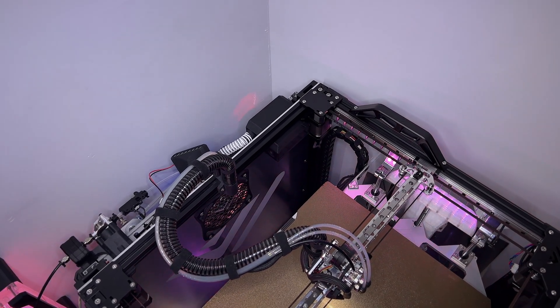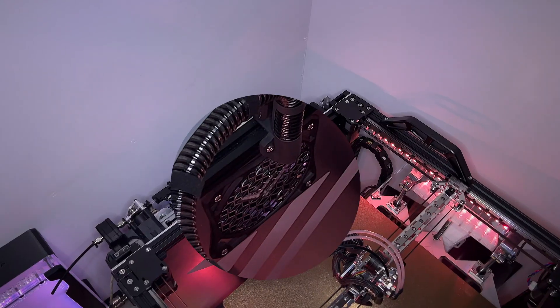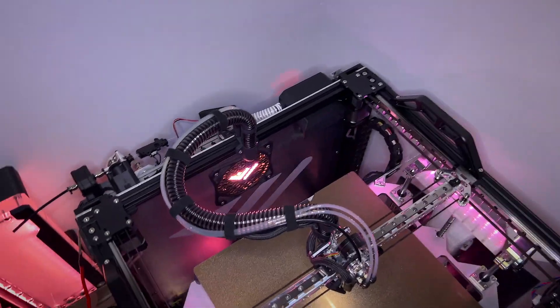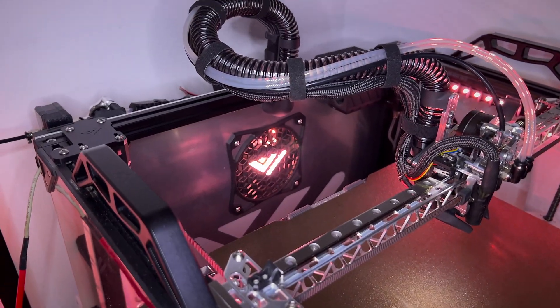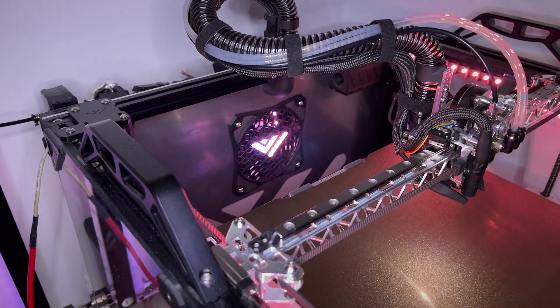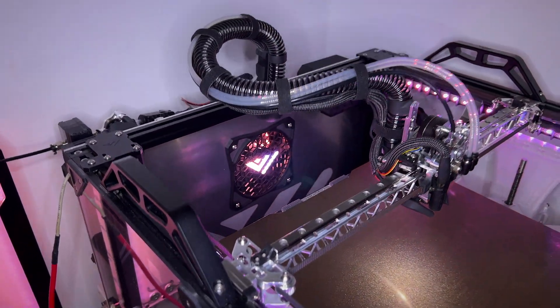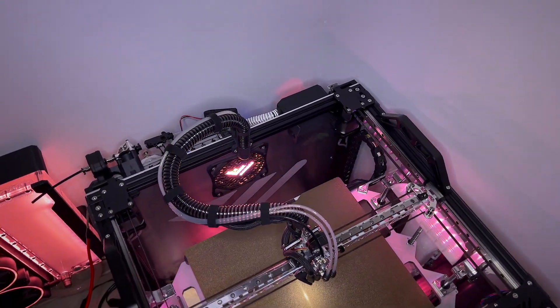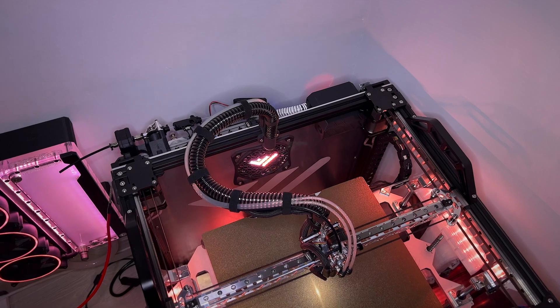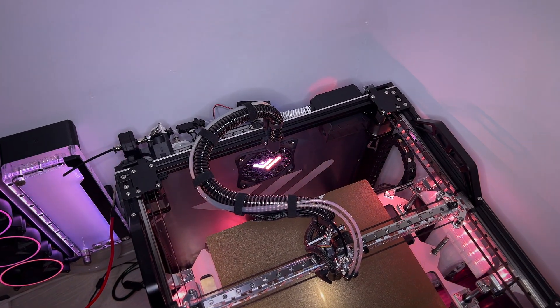Before I get to that, let me show you what I installed on the printer. It's LEDs, and now also on the exhaust fan grid. I promise I'm done with all those LEDs, but I like the way it looks now. If you want to see how I made it, there is a post on my Instagram with some photos and video about it.